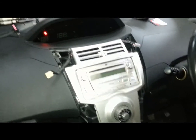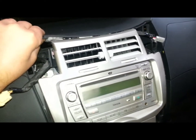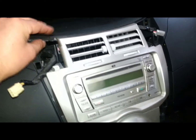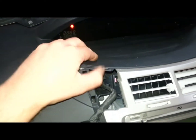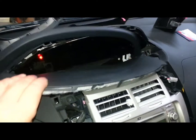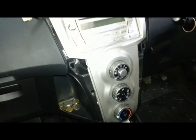With those both removed, then we remove this speedo surround. It's clipped sort of in there a bit, so it would be a good idea to hold that while you pull on this bit. The top part just pulls down carefully, and then this pulls out. Much easier if you use two hands, but I managed to do it.